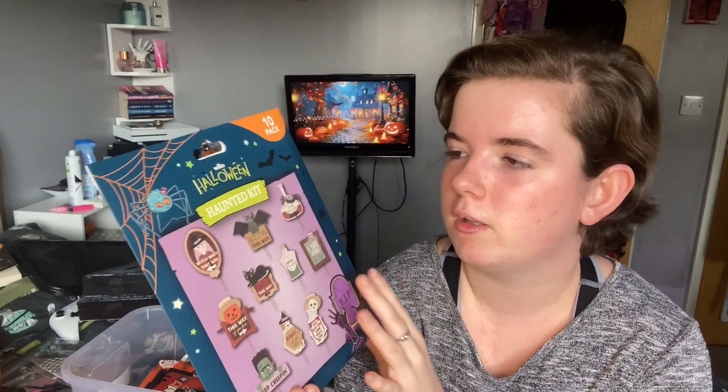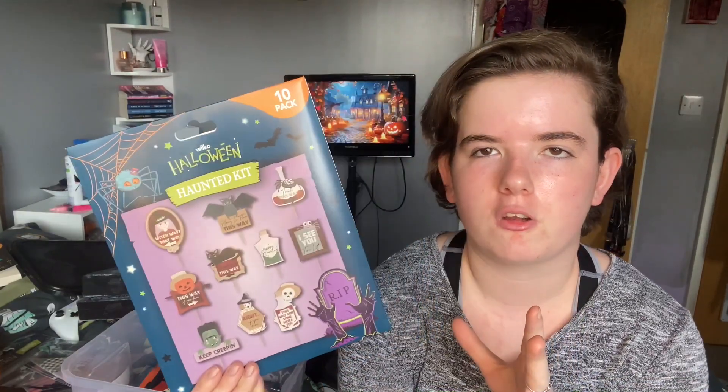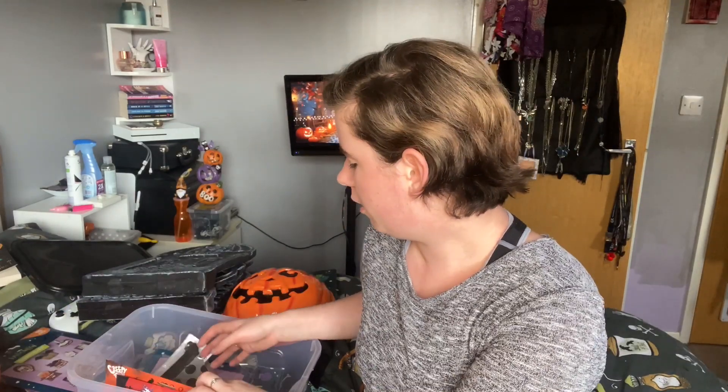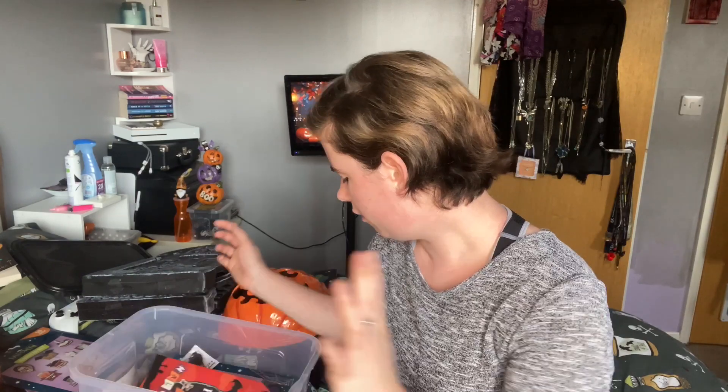It's a haunted kit — it's got directions, like if you're doing a Halloween scavenger hunt. I'm not really sure why I bought these, I saw them and wanted them for some reason, but I'm really not going to use them. So I'll probably end up putting those up on the eBay shop if you're interested. I don't think there's anything else from the Wilco section.